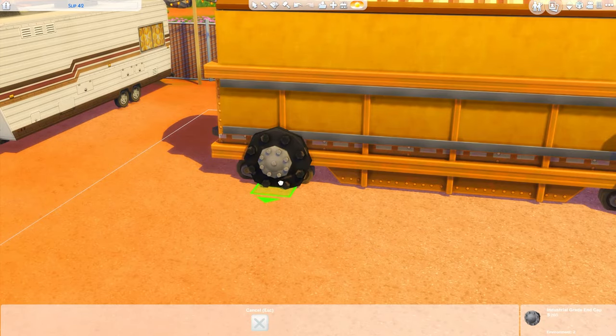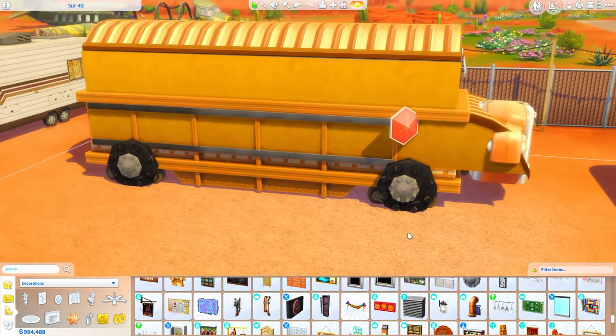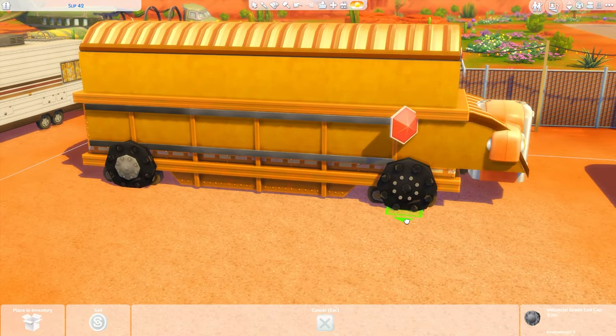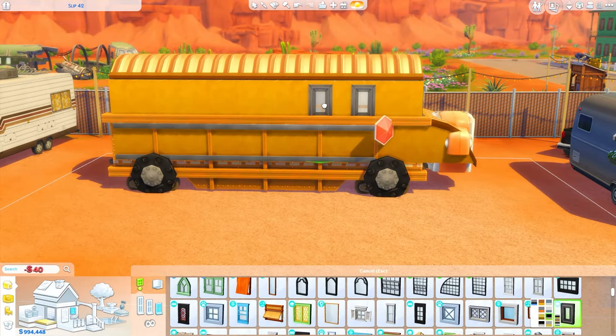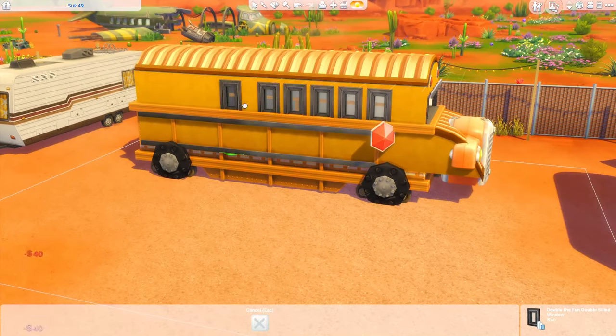Now I'm placing these end caps to work as wheels and I realize they are in the completely wrong spot for a school bus, and I do move them later on in the build. But first we're going to be adding some windows and figuring out the floor plan and starting decorating.